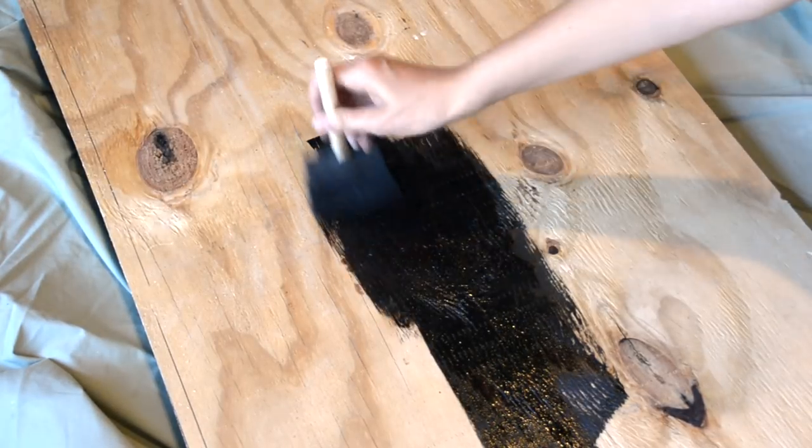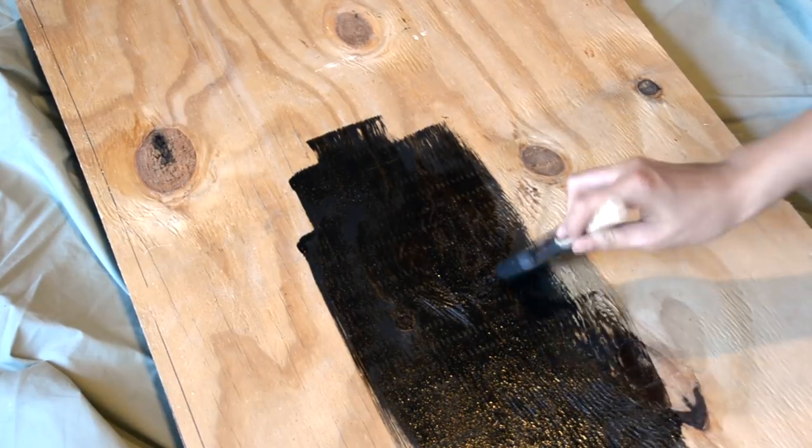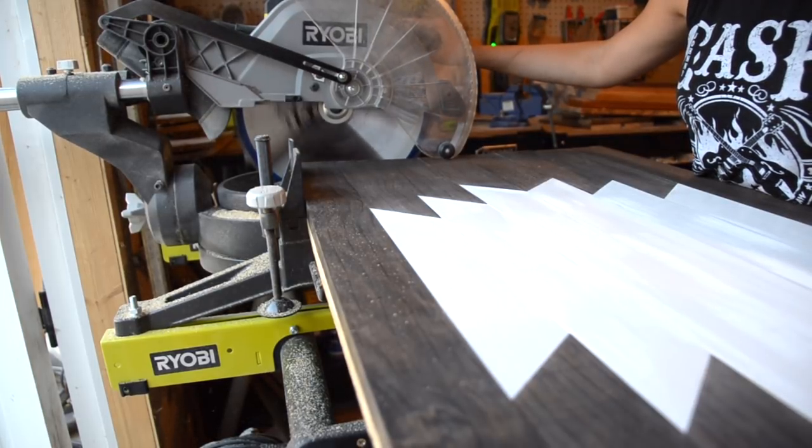Make sure to flip your table and paint the underside a dark color to hide the plywood. Then use a saw to cut any of the excess overhang on your piece. Cut a 1x3 border for the outside of your table and attach with brad nails.